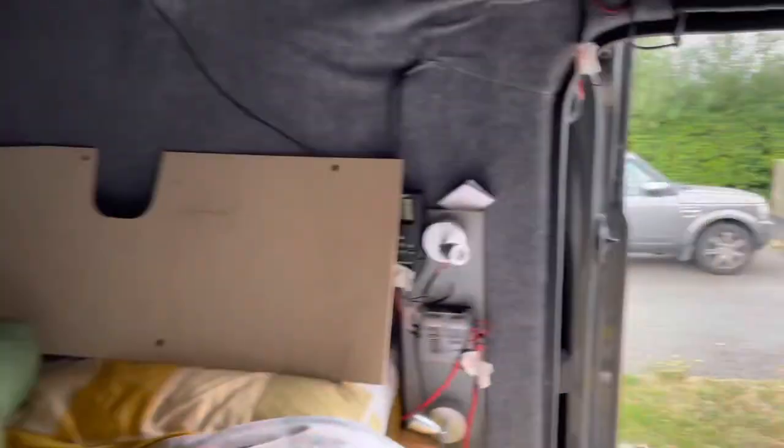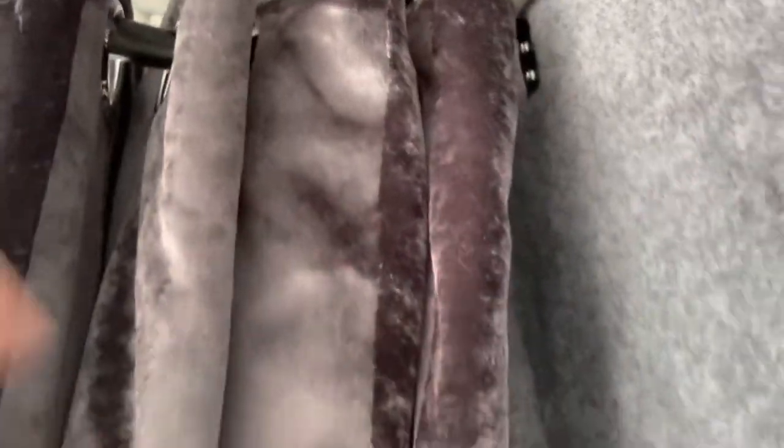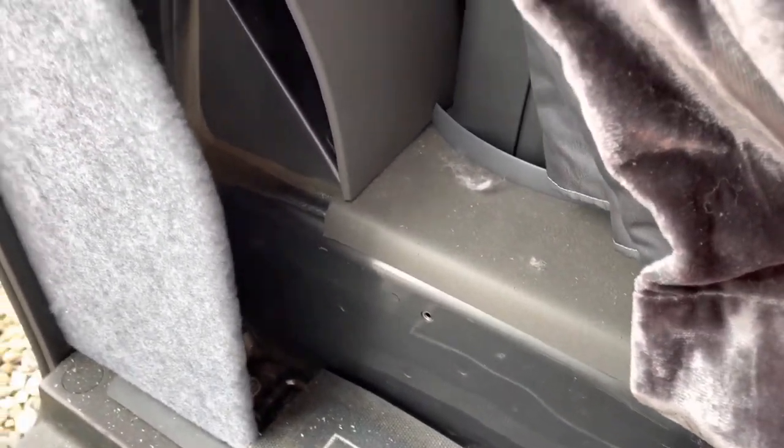We've finally finished the B pillar trims. Rather than paying extortionate amounts of money for the manufactured ones, I used some spare bits from the kit that I wasn't going to use, and we've trimmed it all. Used the plastic edging to come around the corner and carpet trimmed it all the way up to the curtain. It'll hide a lot of it, but it's nice to know you haven't just got bare metal behind. Trimmed it all the way down, and this section I'm going to box in with some furniture board.